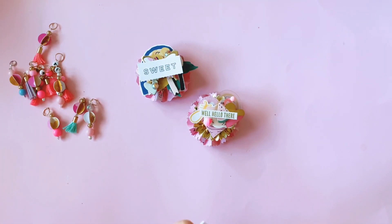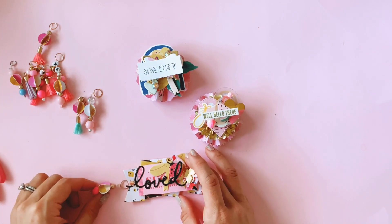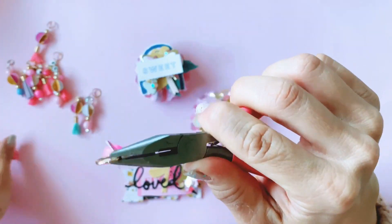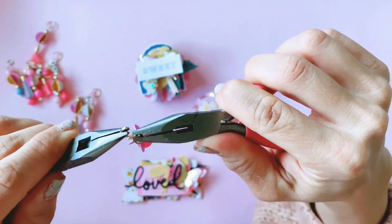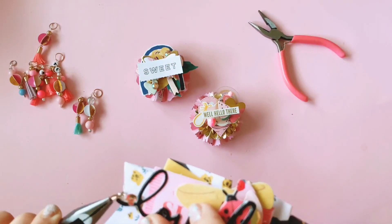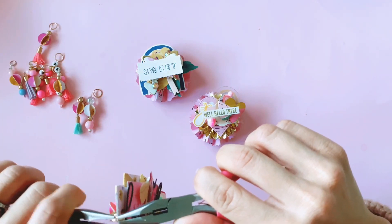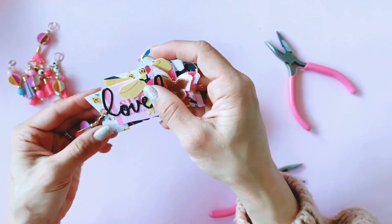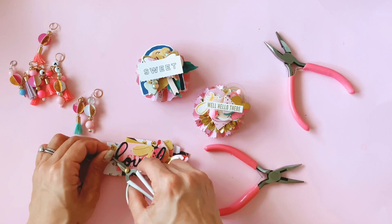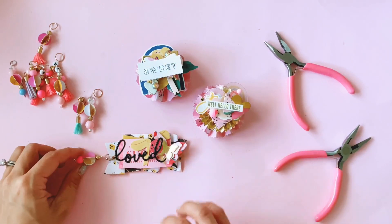I don't have my eyelets on me, but I don't think that's really necessary at this point. I think that little one will go really well — yeah, it will. I've added the little charm to that; I just want to get rid of this little annoying thread that's hanging off. There we go — that's cute, having a little dangly charm off that.